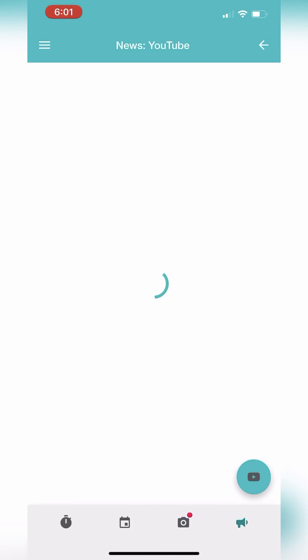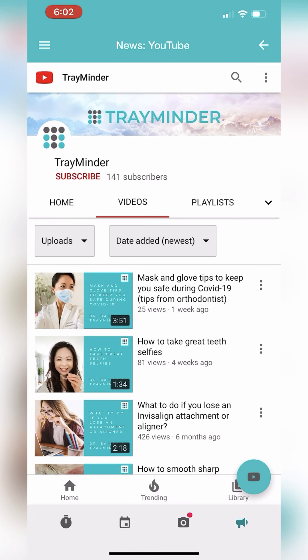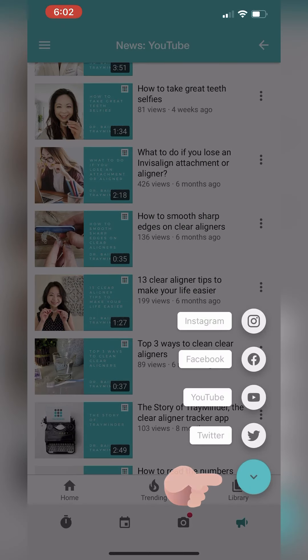The last tab is the news part of the app. It connects you to TrayMinder's social media sites and gives you news on app updates, helpful tips for clear aligner users such as how to properly remove your trays, how to clean them, etc. Tap on the circle button on the bottom right to switch between YouTube, Instagram, Facebook, and Twitter.